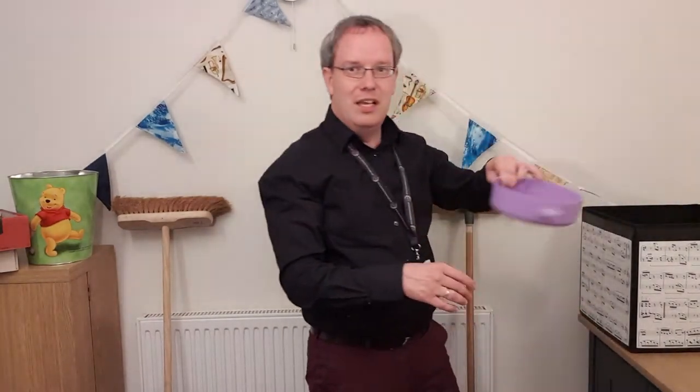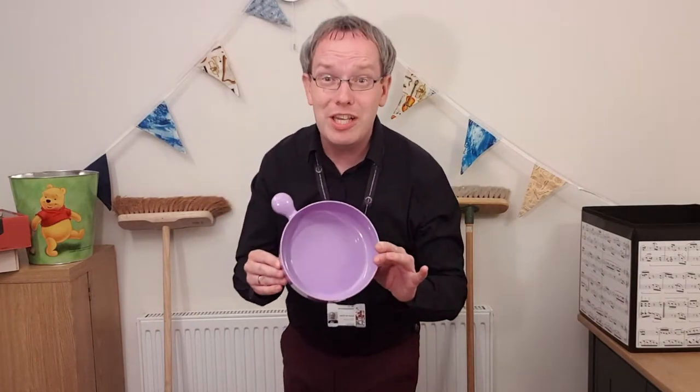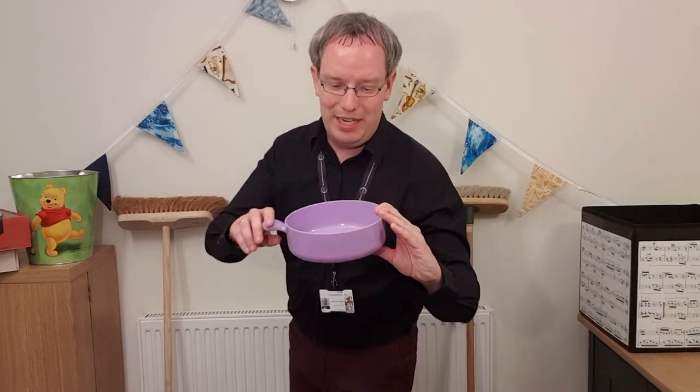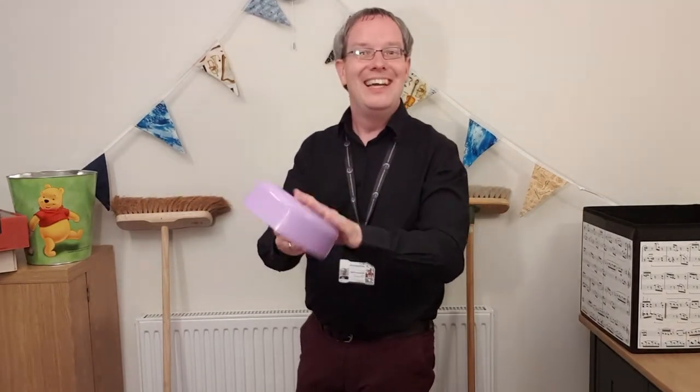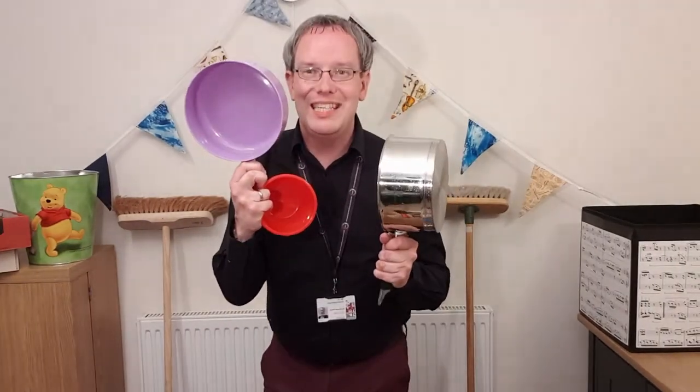There's something else in the kitchen too — this is a microwave saucepan. I didn't even know there were such things, let alone that I have one in my kitchen! But here we are. Turn it upside down and you've got yourself another drum. All of these things are made from different materials, they're different sizes and shapes, which is why they will all make different sounds.